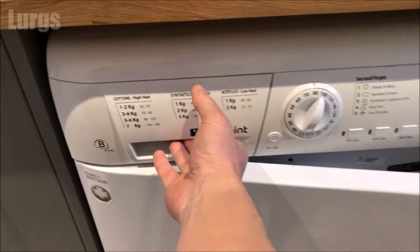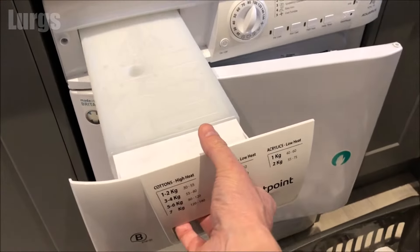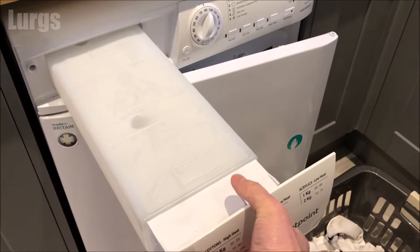In the top left hand corner, just pull this drawer out, but don't pull it all the way out, because if it's full it can weigh up to five kilograms when it's full of water.